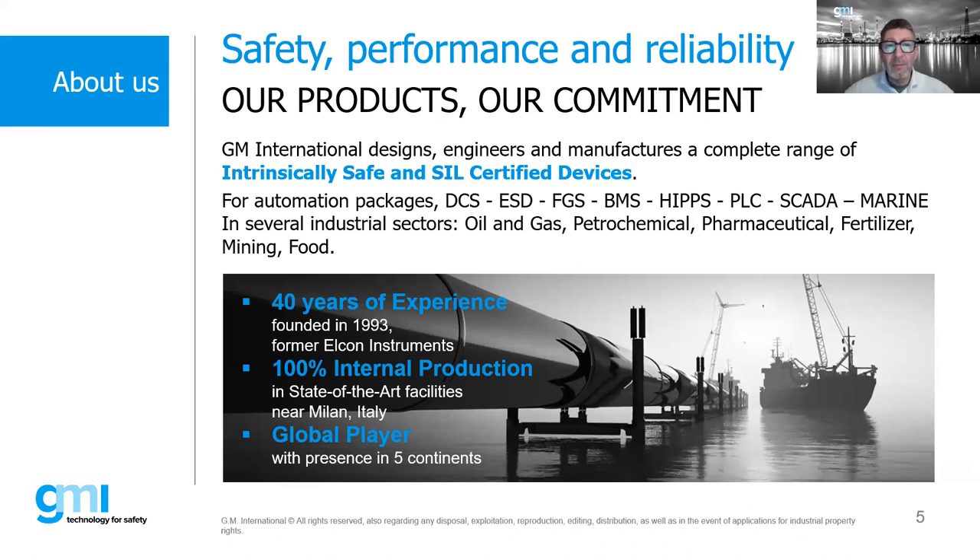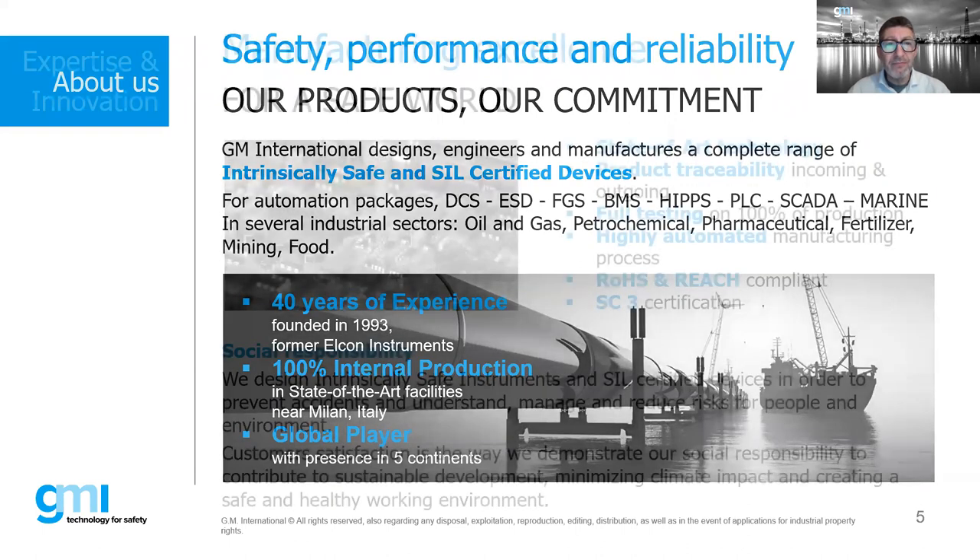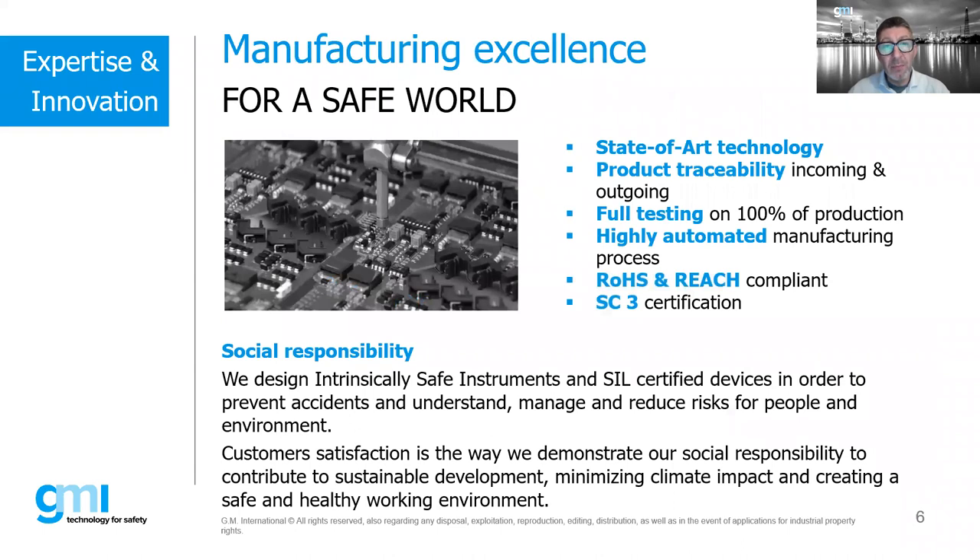We have over 40 years of experience and we are proud to make our products 100% in our state-of-the-art facility near Milan, Italy. We are a global player with presence around the world. Because we make safety products, we take special care in manufacturing using state-of-the-art technologies. We have full product traceability, 100% testing on all products, and a highly automated manufacturing process.